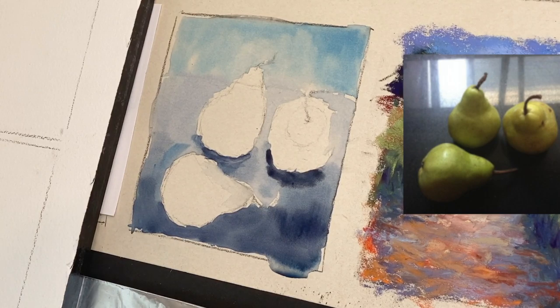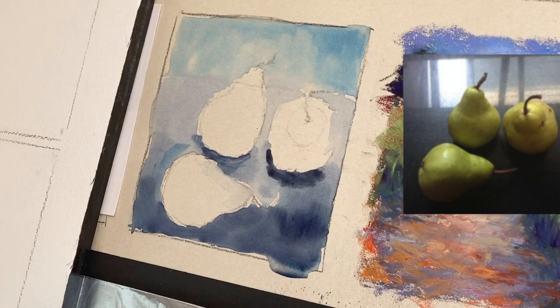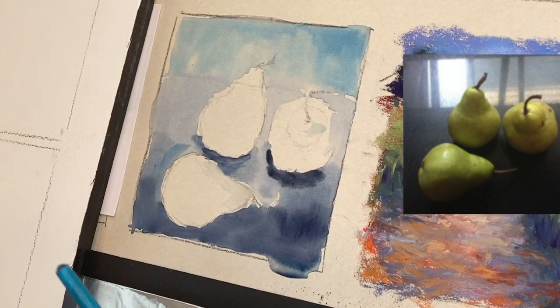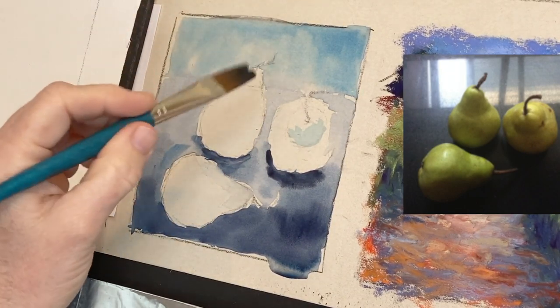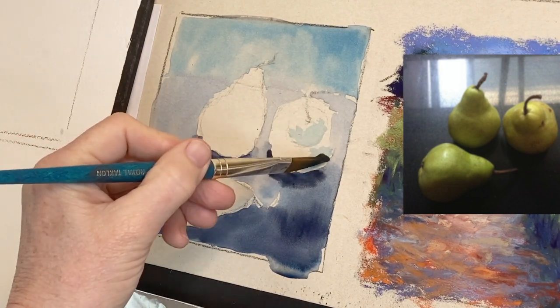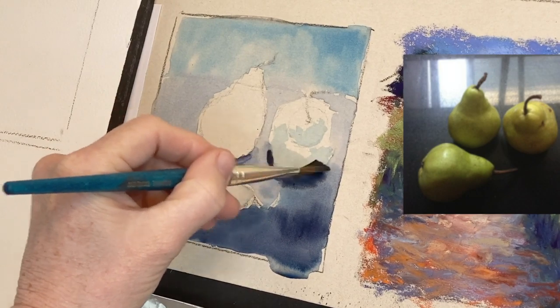This is pretty much dry enough. I'm not going to do wet-on-wet for the pears — this is just an underpainting, I don't need to get too fussy. There are shadows in these pears, so I'll add those with a cooler blue I used in the sky. I can see that the sun is coming from one direction because you can see the highlights on the pears.